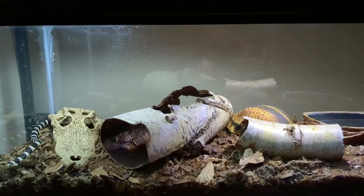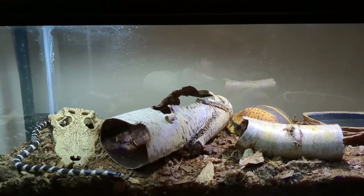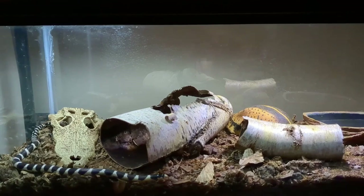Starting with enclosure size: Kingsnakes on average grow to a length of three to five feet, but can possibly reach lengths of six feet. The old rule of thumb is that an enclosure's length and width added together should be at least as long as the snake, but keepers today seem to be in agreement that the length of the enclosure alone should match the length of the snake.